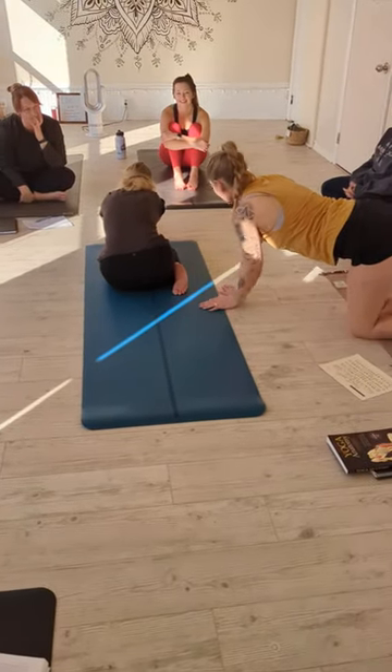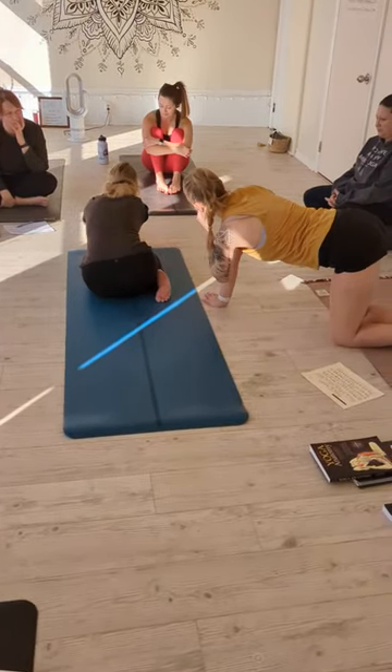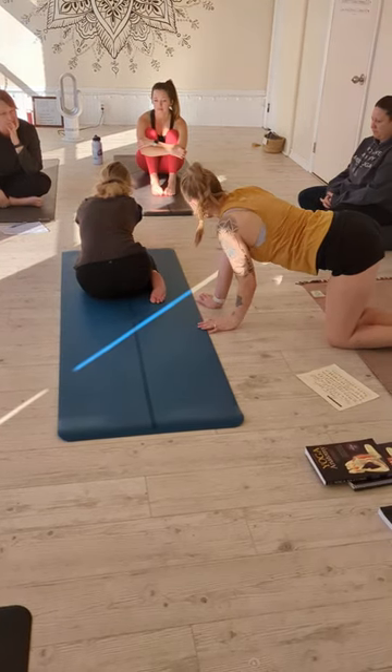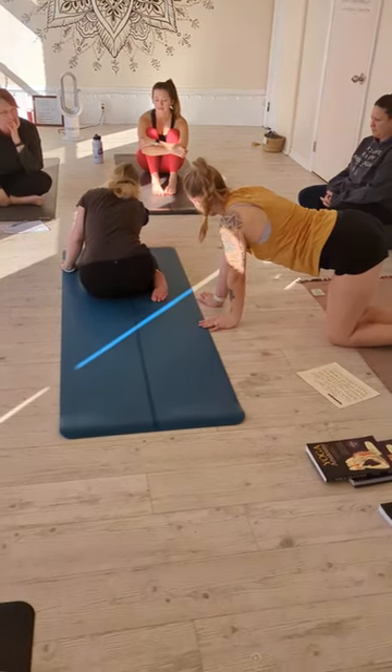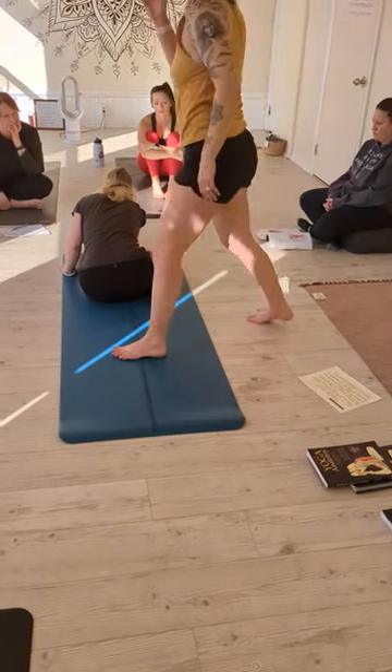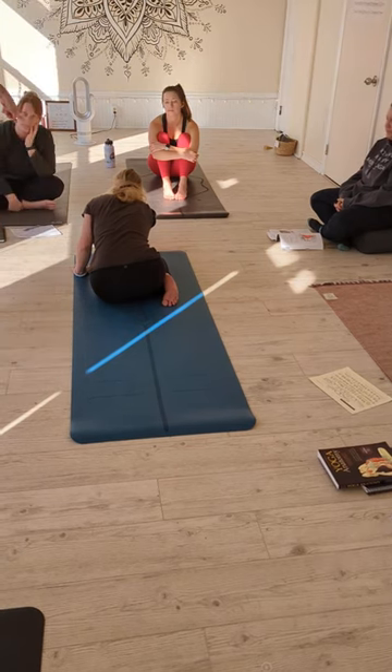If somebody feels like she would be fine here, I would give her an adjustment. But if people are super tipping over, they can use their left hand as a kickstand. So go ahead and try that — they can do that. But I'm fine with her actually reaching forward.